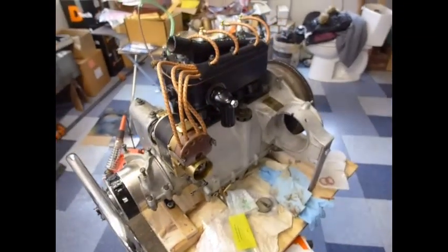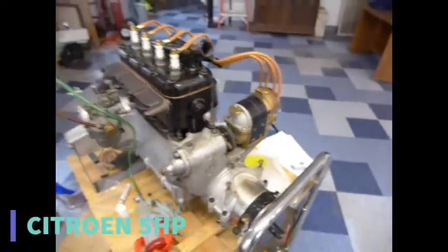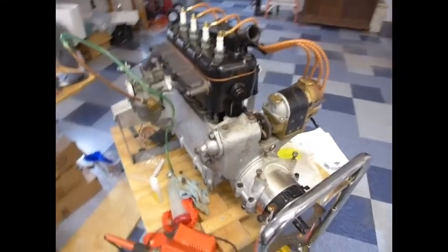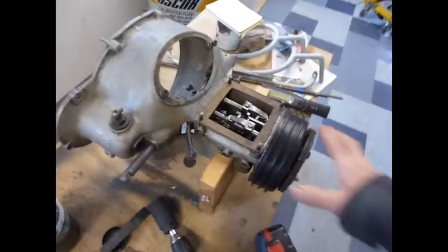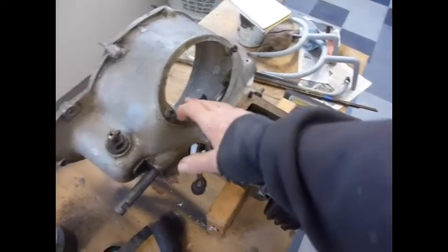This is the engine to a 1924 Citroën 5HP, or Cinq Chevaux as the French call it. Here is the transmission and clutch housing. This is the transmission brake, the transmission, and the clutch housing.